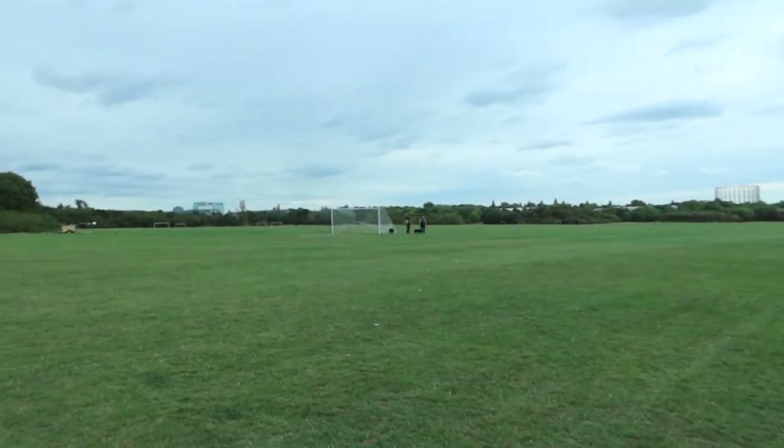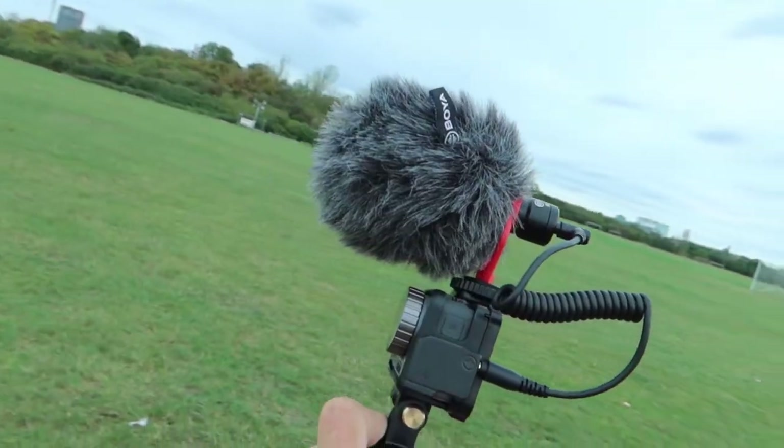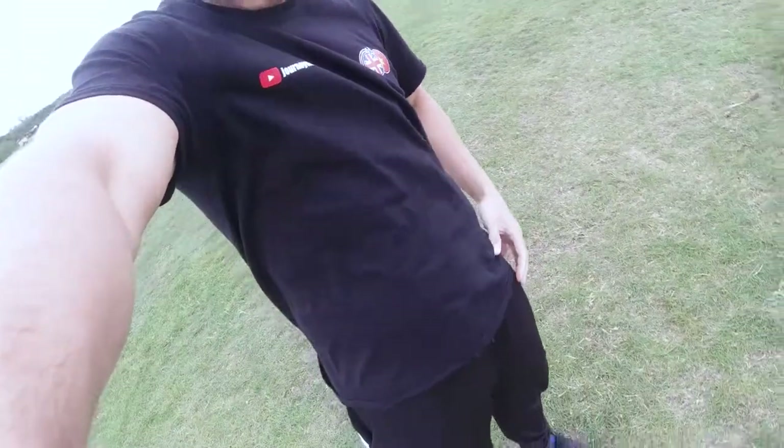So I'm out here in this massive park, which is always generally quite windy, so it's a perfect location to carry out the microphone wind test. This is with the microphone on — as you can see, it's really, really windy at the moment. My hair is blowing, I can feel it on my arms, my top is blowing. Guys, let me know how the sound sounds — we're going to check it in post-production and compare.